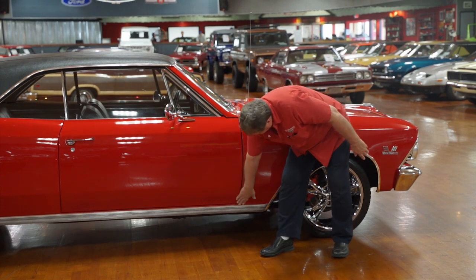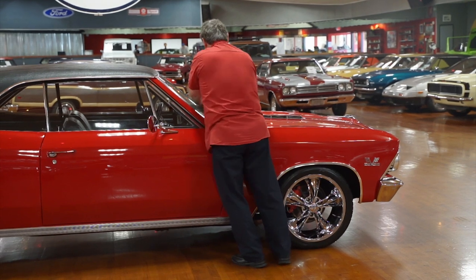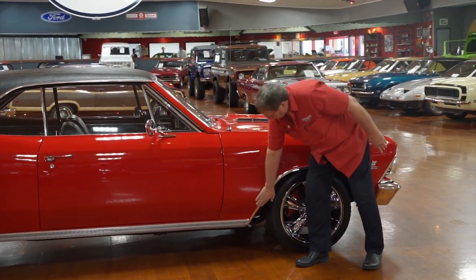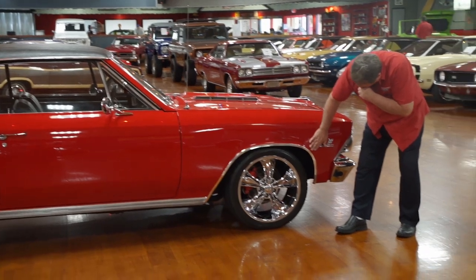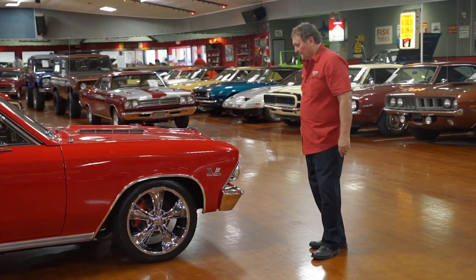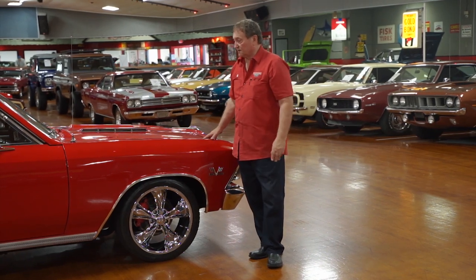Front of the door to the front fender — same as the other side, just as nice fitment as you'd ever want to find. Absolutely no issues whatsoever. And we're back where we started. Really nice car. This thing is a 138 code — real, bonafide super sport 1966 Chevelle. Very hard car to locate, very hard car to find.